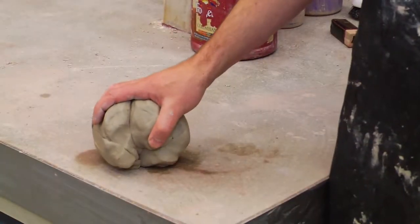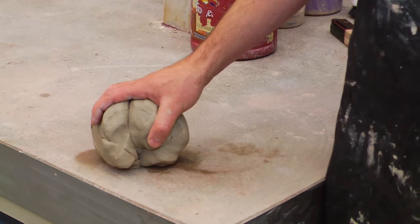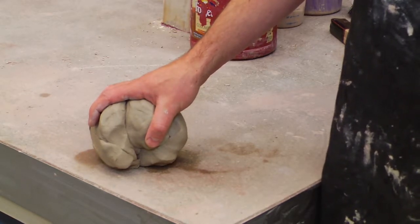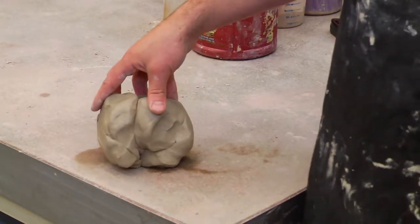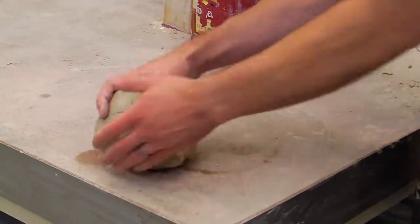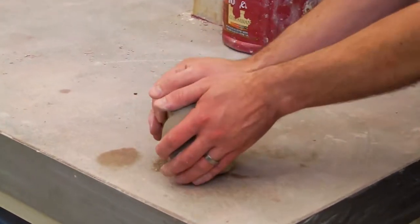Today we're going to learn how to throw a cylinder on the wheel. This is one of the most basic skills in ceramics — a beginning ceramics class skill. The first step is preparing the clay and wedging the clay. I'm going to demonstrate this right now. This is called spiral wedging.